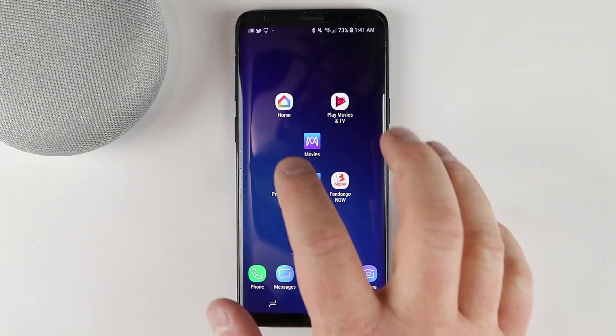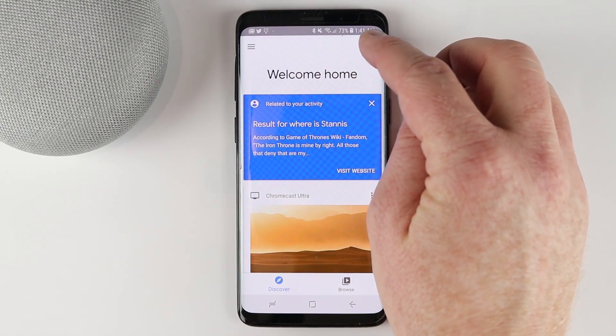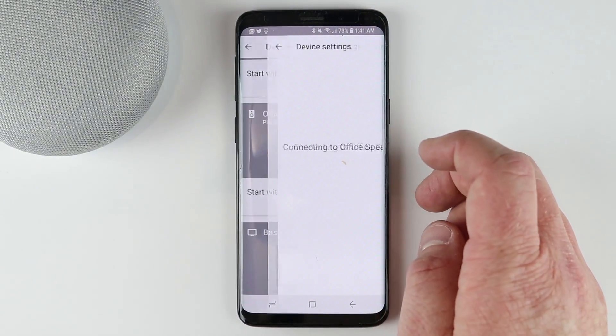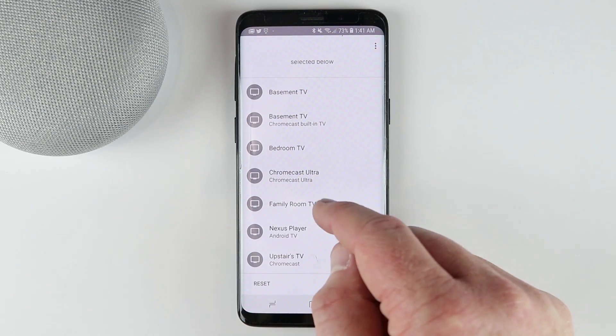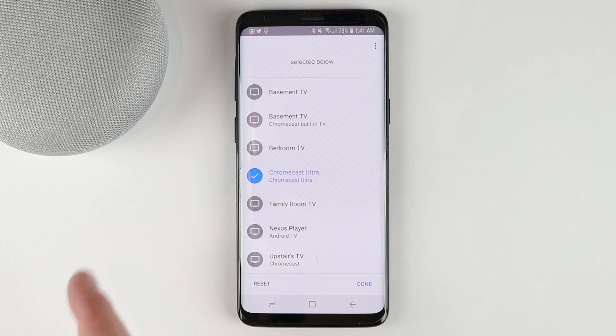If you would like to set a Chromecast as the default video device for a certain Google Home, head into the Google Home application, go under the Devices tab, go to that Google Home, and under Settings you can set the default TV. Today we'll select Chromecast Ultra. Now when you ask to play a movie, you don't need to specify the device name — it will automatically play to the Chromecast Ultra.